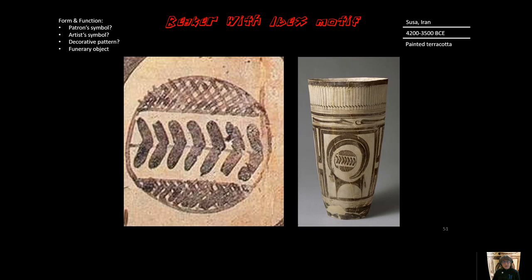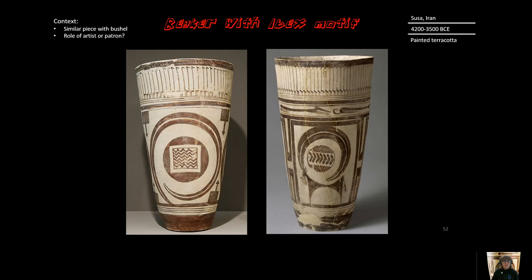The function of this piece is that it's a funerary object — it is buried with a person who has died. Art historians, after analyzing many of these, think that the one in our set was made by a highly skilled artist.